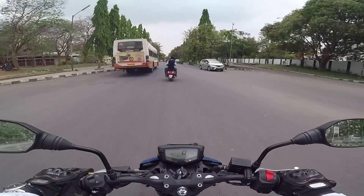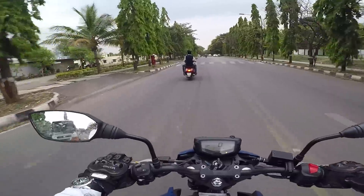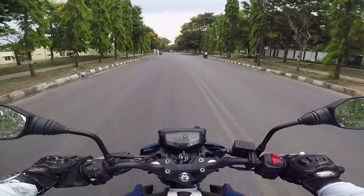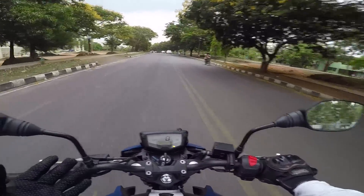There are very few motorcycles in the 160cc segment where you can actually do rev matching. On all other motorcycles if you try rev matching, the motorcycle may flip off - but on this one it's wonderful.